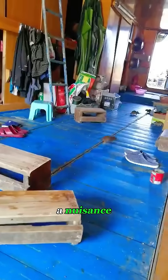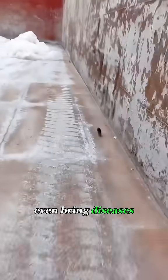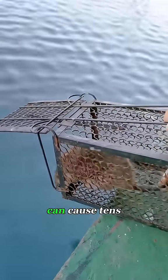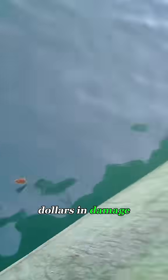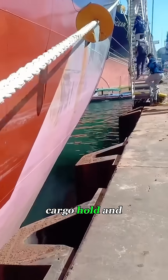Dockside rats aren't just a nuisance. They can chew through electrical cables, destroy cargo, and even bring diseases into the ship. Just one or two rats can cause tens of thousands of dollars in damage. And mooring lines? They're a rat's favorite boarding bridge. Once the ship is tied up, those thick ropes become a highway straight into the kitchen, cargo hold, and engine room.